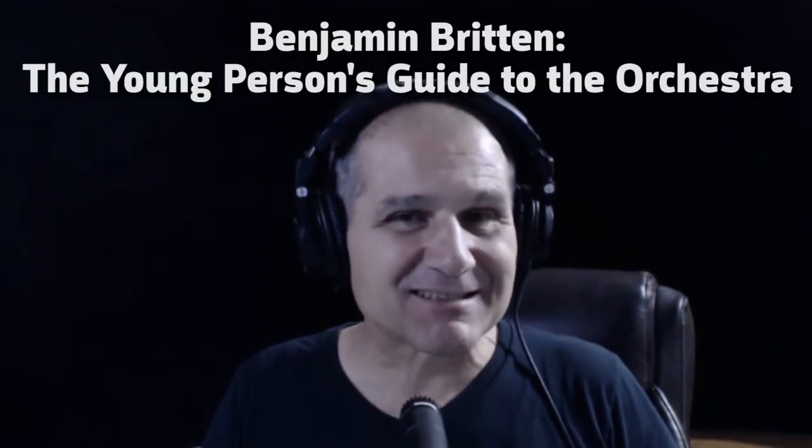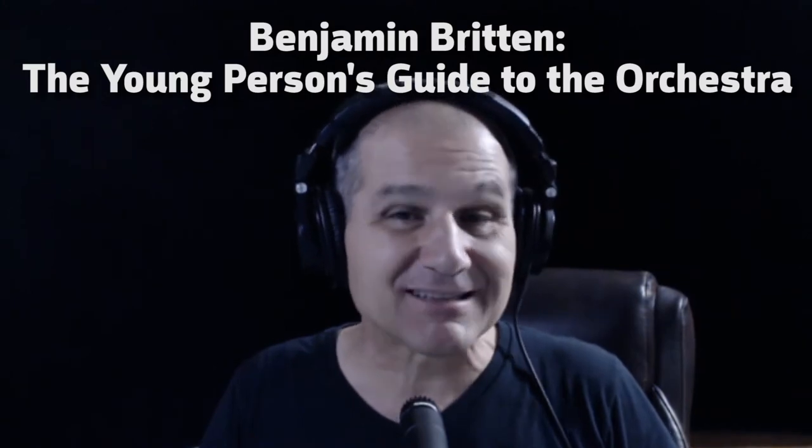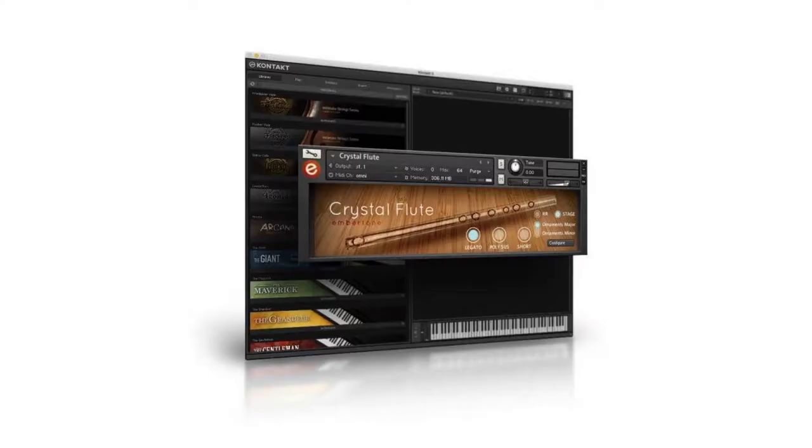Hey guys, welcome back. Just wanted to crank out a short video here. This is my second attempt at trying to make Benjamin Britten's Young Person's Guide to the Orchestra sound more realistic with sample libraries.